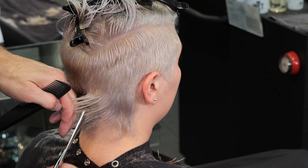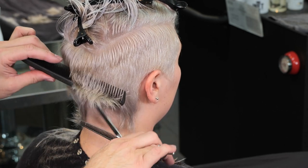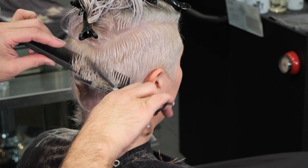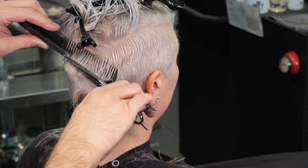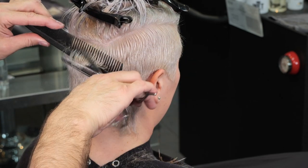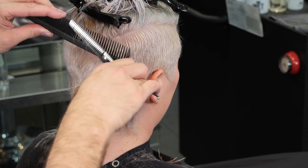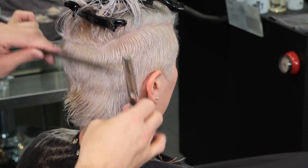I want to try not to thin the same hair twice on the first pass. After I go across it once, if I need to take more hair out from some sections versus others that's fine, but on the first pass I want to be very mindful not to over-thin — because once the hair is gone, you can't do anything about it. So pay attention.